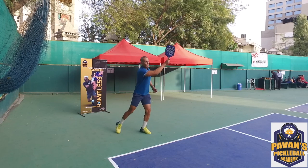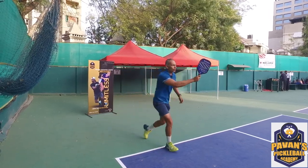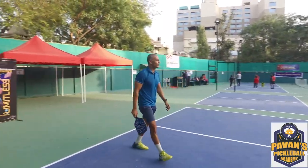Move your feet and give a deep return. After the return, you want to give a deep return, work your way in, and don't stop — keep going and try to make a volley right there. Let's demonstrate that one more time.